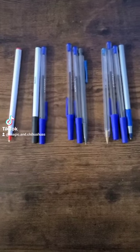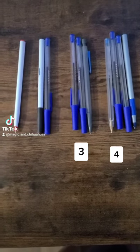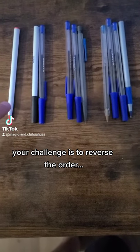I got a brain teaser for you here. As you can see here, here's one pen, two, three, four pens. Now your challenge is to reverse the order, so it needs to be one, two, three, and four.